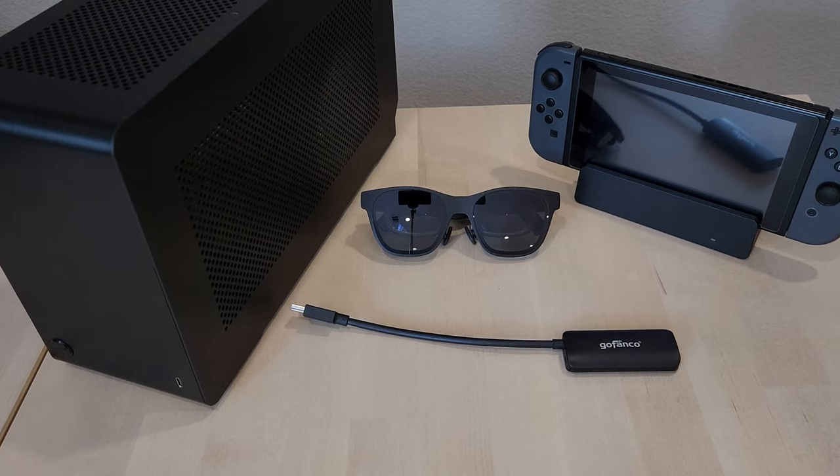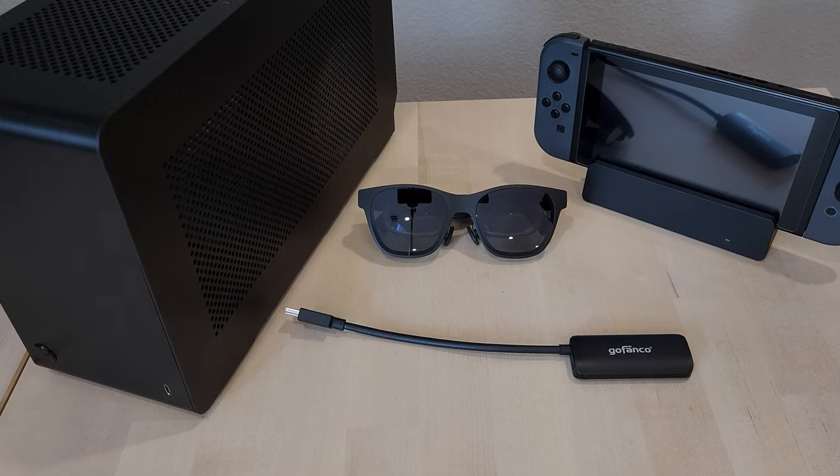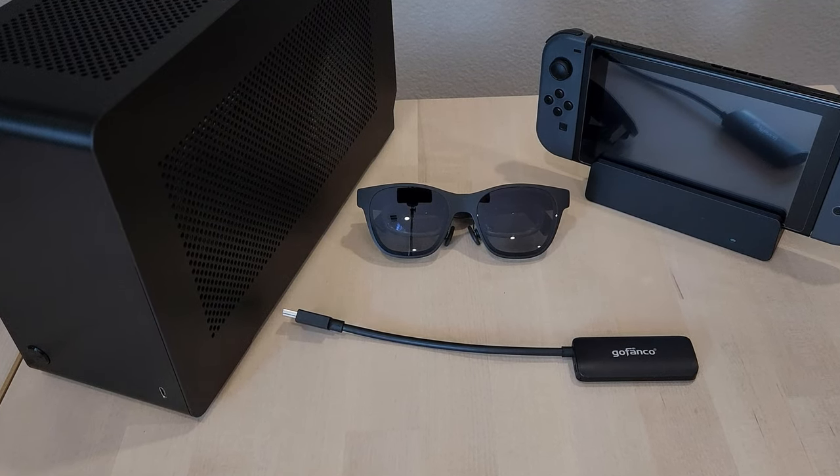If you want to use your AR glasses with HDMI devices, I can highly recommend the GoFanco adapter. And if you are looking for more information on AR glasses or accessories to complete your AR setup, be sure to check out this next video. I'll see you next time.